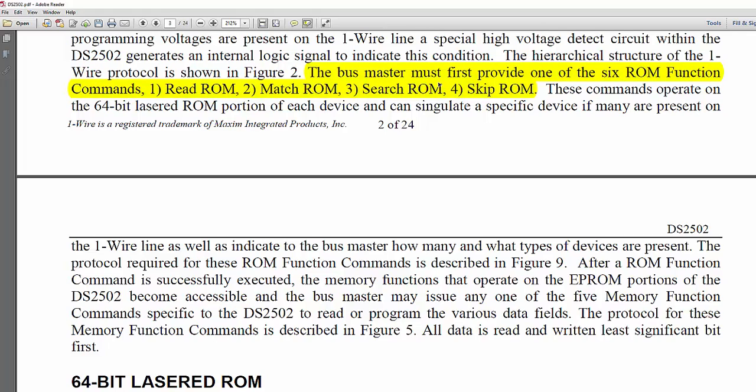You can see here that it says the bus master must first provide one of the six ROM function commands. After a ROM function command is successfully executed, the memory functions that operate on the EPROM portions become accessible.